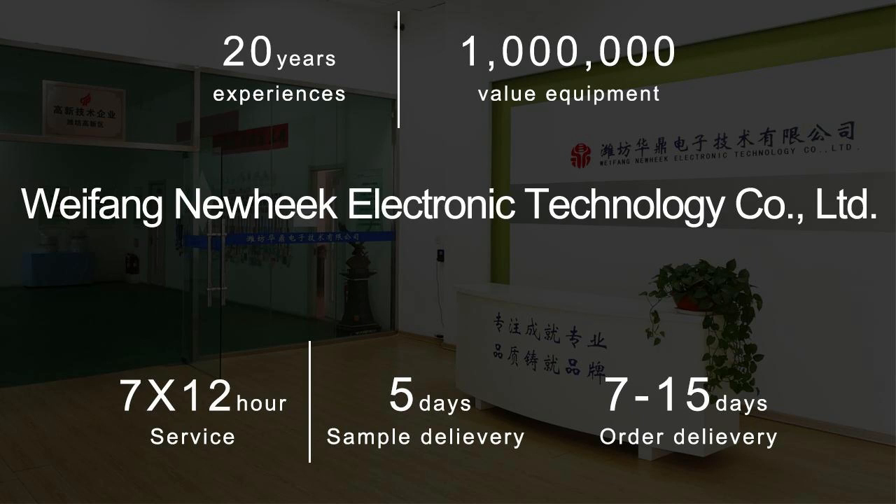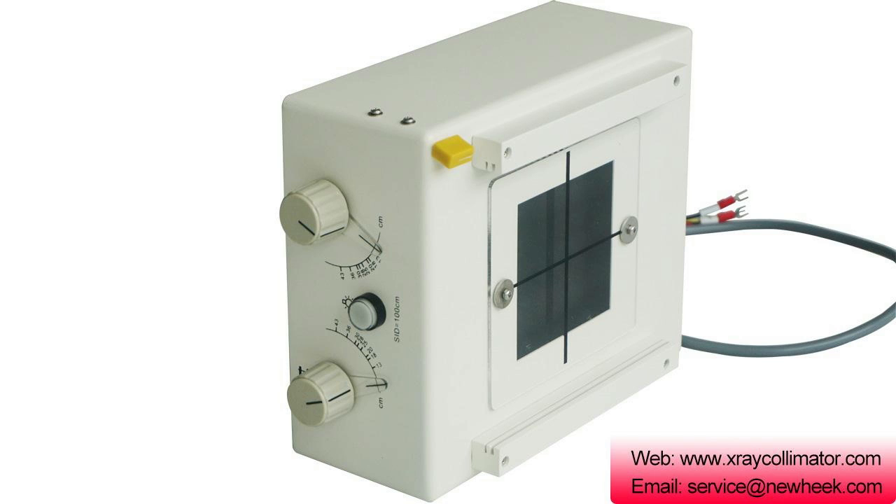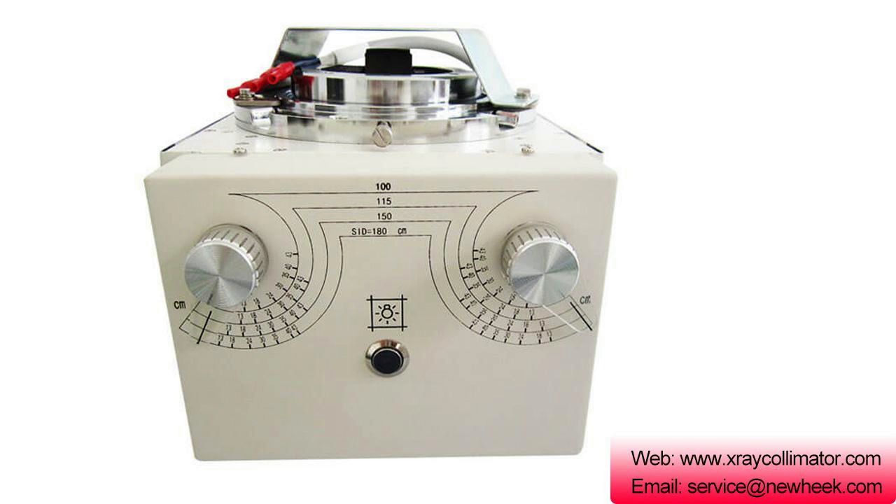Nuheek X-ray collimators are mainly manual and electric. The manual X-ray collimators include NK-102, NK-103, and NK-202. These three models of X-ray collimators are used for filming.